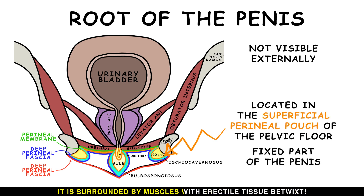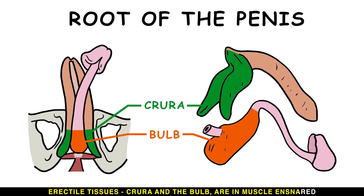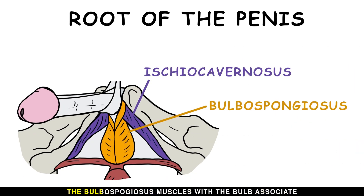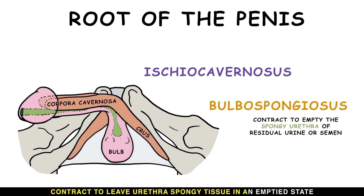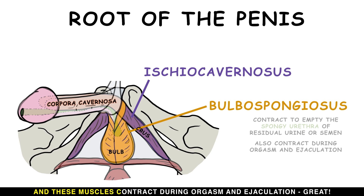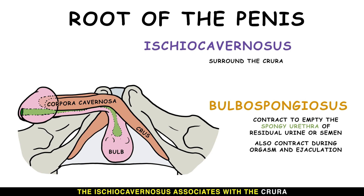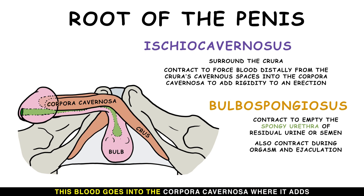It is surrounded by muscles with erectile tissues betwixt. The erectile tissues — the crura and the bulb — are ensnared in muscle, by the ischiocavernosus and bulbospongiosus paired. The bulbospongiosus muscles with the bulb contract to leave the urethra and spongy tissue in an emptied state, and these muscles contract during orgasm and ejaculation. The ischiocavernosus associates with the crura and contracts to force blood from the crura's cavernous spaces — this blood goes into the corpora cavernosa, adding rigidity to an erection.